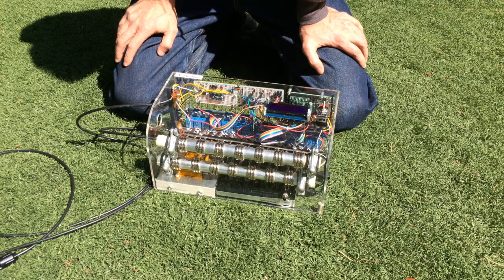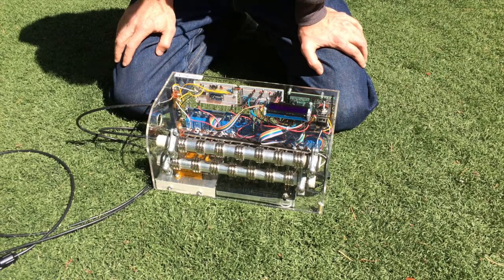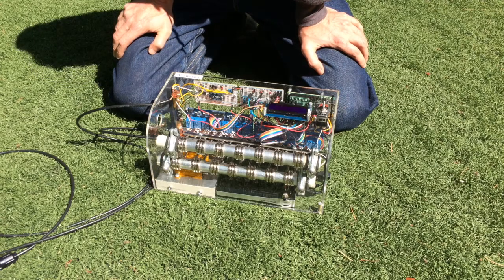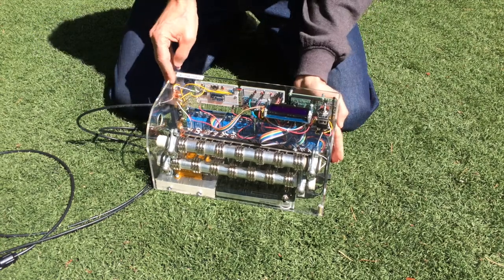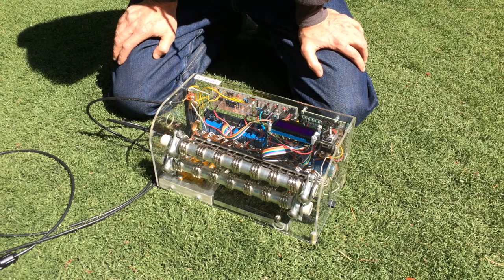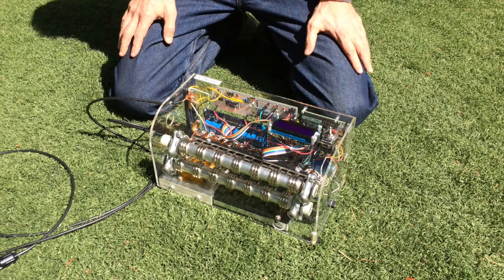For the ammeter, a Hall effect sensor is not a good choice here because we've got a bunch of magnetic fields from the relays — which are little electromagnets — and even with just one relay activated there's enough field to throw the Hall effect sensor off. Instead, we use a shunt resistor over on this side of the case. That's a precise but very low resistance resistor, and by measuring the voltage across it we can calculate the current using Ohm's law.